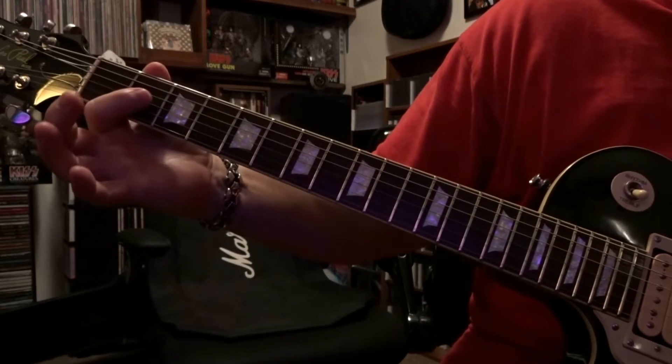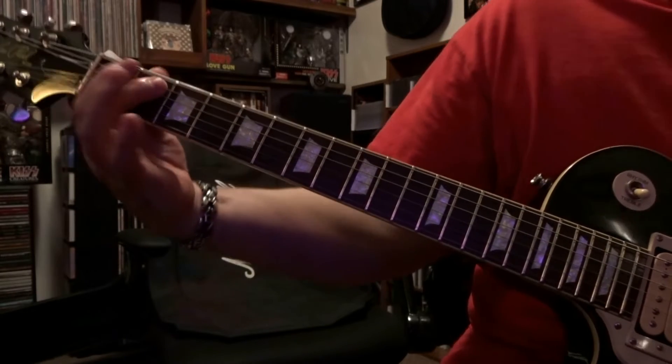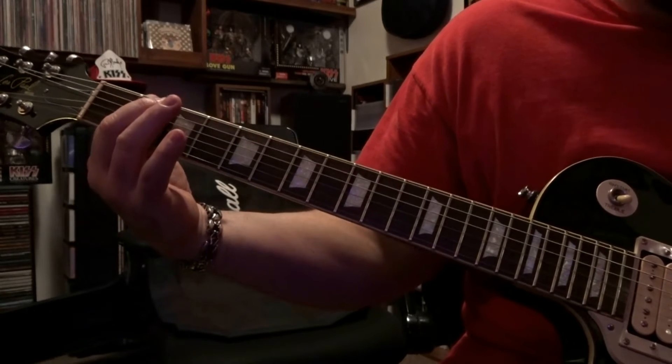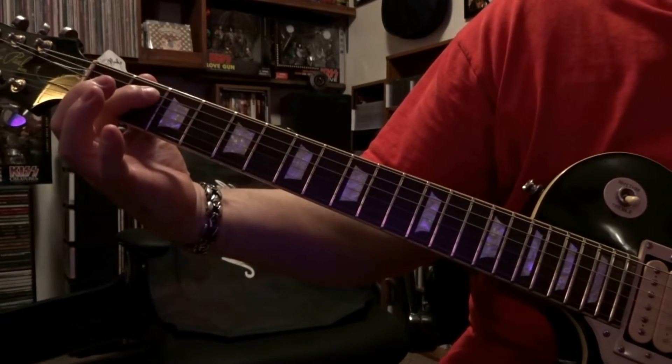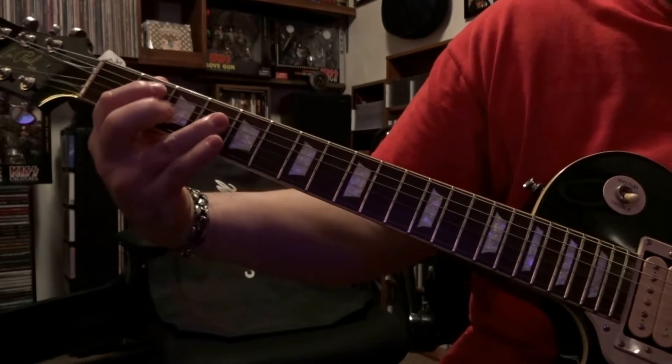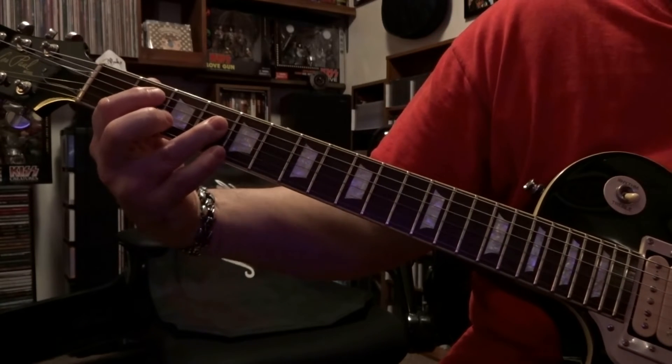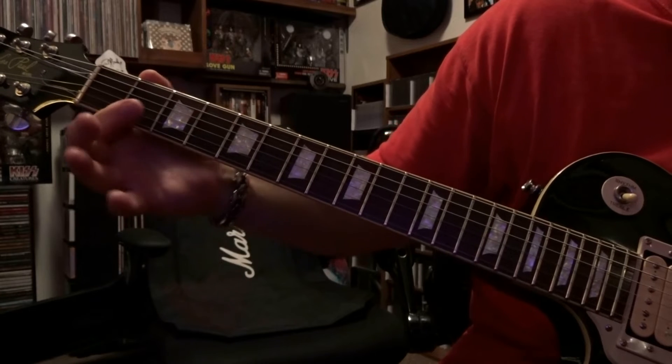Starting out at the second fret, we're going to bar strings four and five, strum through that once and then mute it. Then we're going to fret the fifth string second fret, fourth string fourth fret, strum through that fifth and fourth string once, mute that, and then come back to the second fret.